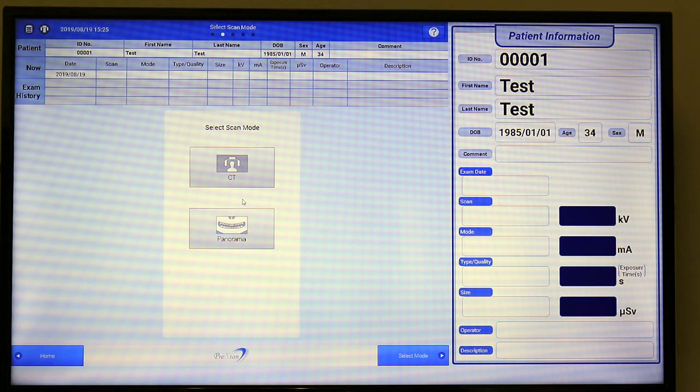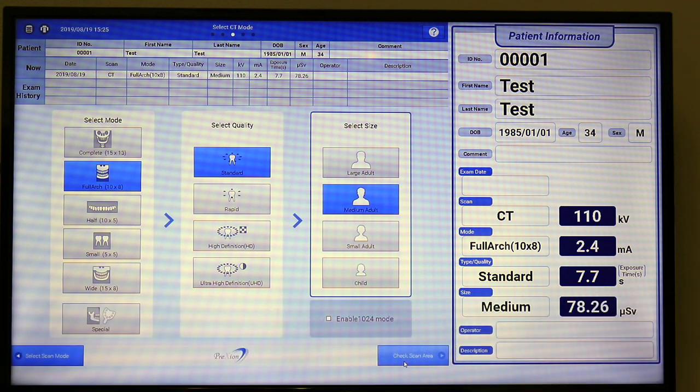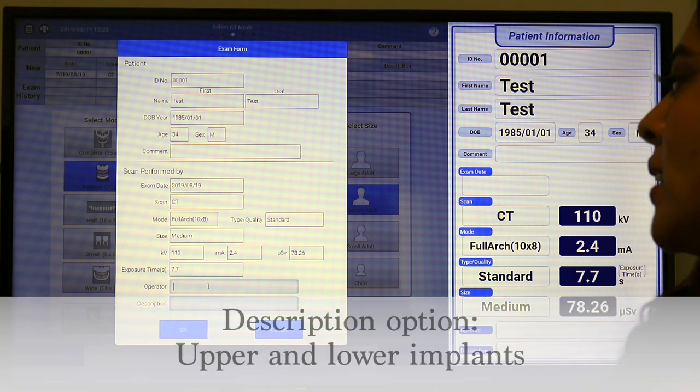In the Excelsior console, select the full-arch or the wide-scan mode, plus the quality and the patient size. You then want to click 'Check Scan Area.' Enter your operator name and the reason for taking this scan. In this example, we will say implant number 8.